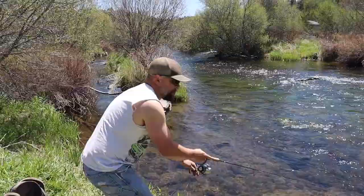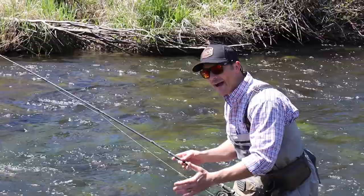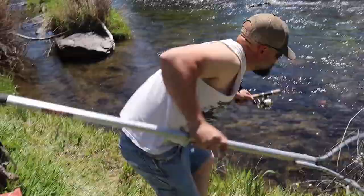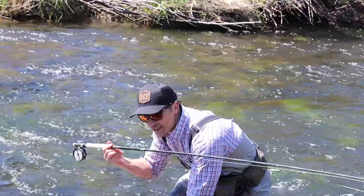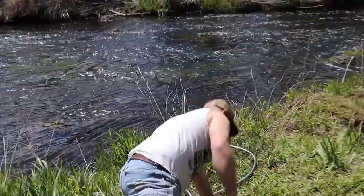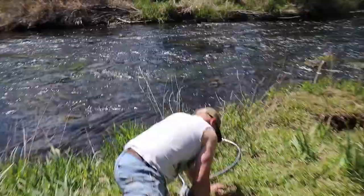We don't need the net here — take my rod, I'm just gonna grab it and we're gonna slowly take it out of the water, bank it. Just a little bit out of the water so we can snap a quick picture and then we'll put them back. I'm gonna put it up a little bit, just take the picture. Make sure you get the colors and the sun on the scales.